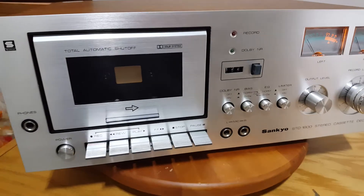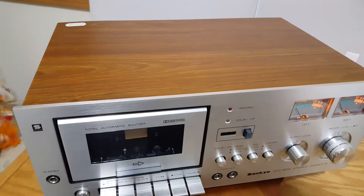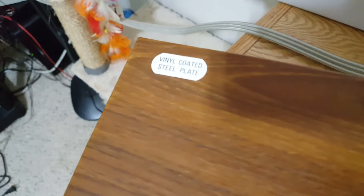Super clean. It wasn't clean when I got it, but it is now. Look at the beautiful wood cabinet — wait, wood? No, it's metal. It is vinyl-coated steel plate, but it looks nice. No scratches.